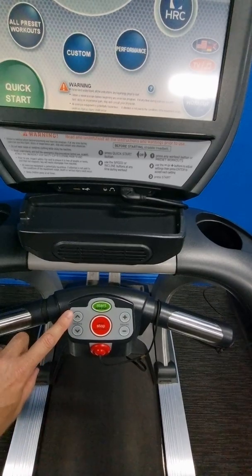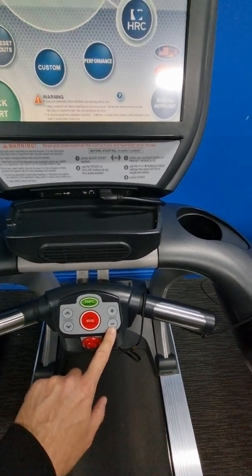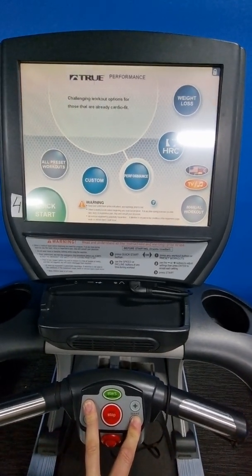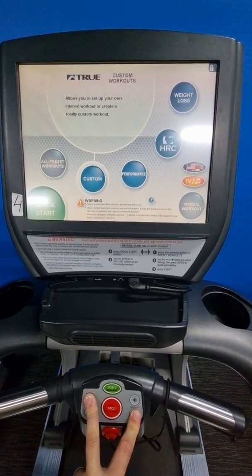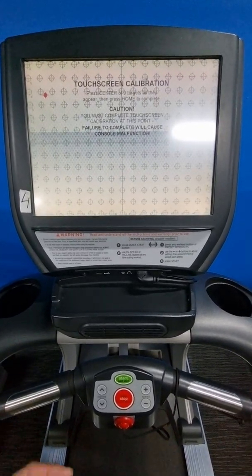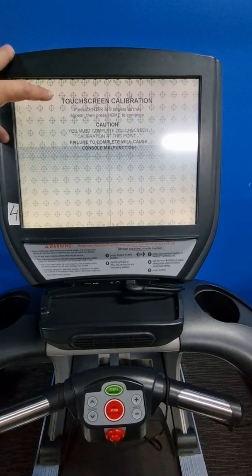To do a touchscreen calibration before getting into maintenance mode, with this control panel down here, what you've got to press is the incline up button and the speed down button at the same time. Press and hold those for about three to five seconds, then let go.